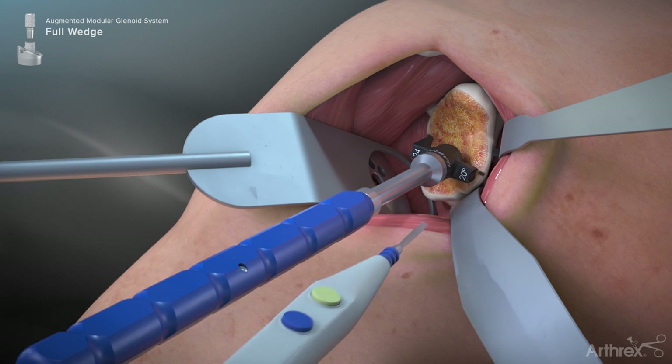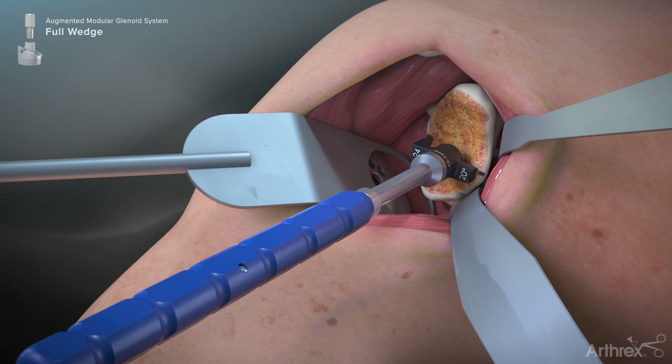A mark 180 degrees opposite of this location should also be made, as both marks are used to assist in orienting the reamer during the glenoid reaming process.